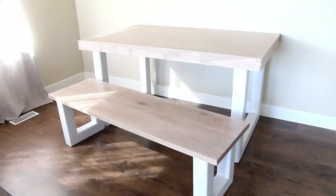Once the edge banding was all cleaned up, I attached the legs and sanded to 220 grit, then applied a clear coat and called this table done.